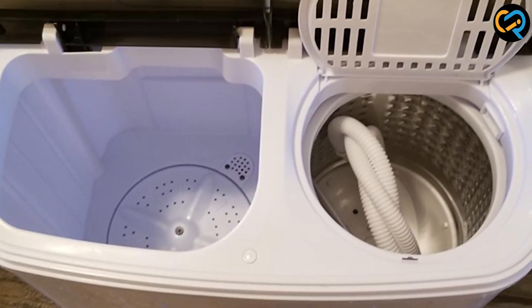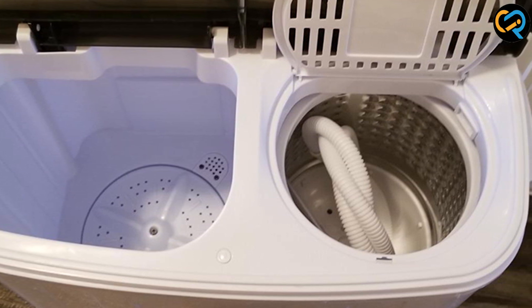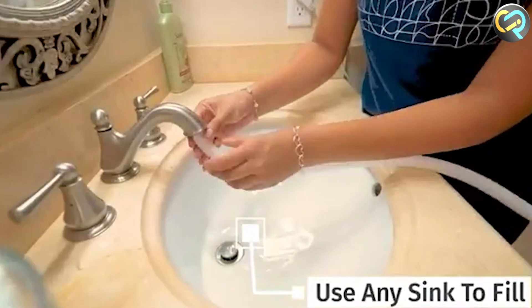The washing tub can hold up to 5.5 pounds of laundry while the spin dryer can handle up to 4.5 pounds of laundry. The washing machine has a built-in drainage pump which allows you to drain the water easily after each cycle.